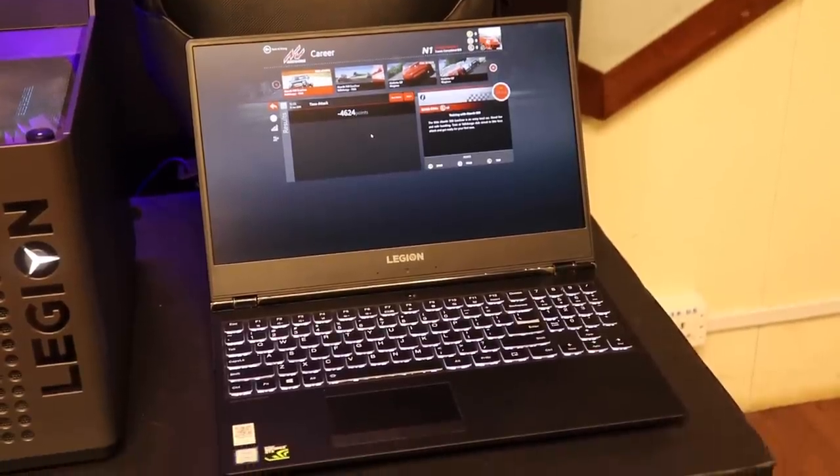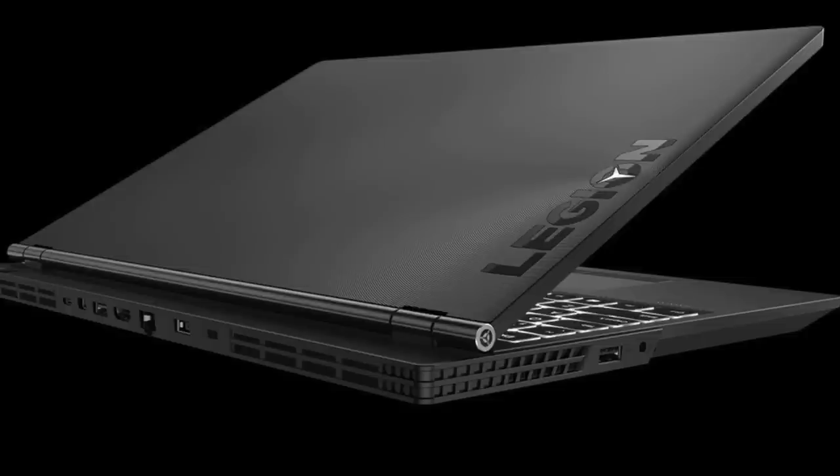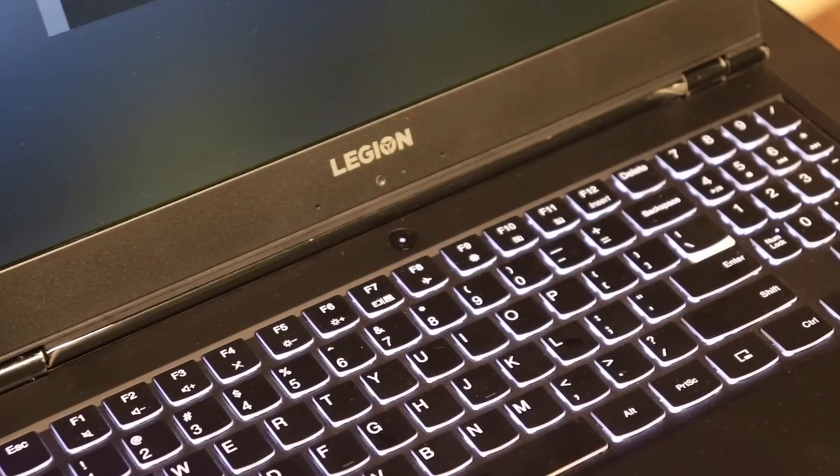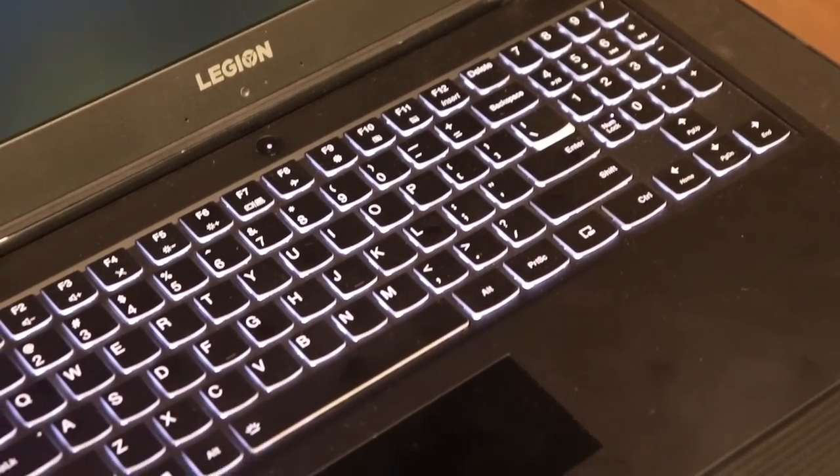The build quality is extremely impressive — a good quality polycarbonate body. The keyboard has good travel with a well-spread layout, and it includes a full number keypad as well as backlighting. The rubber on the keys is solid, so when you're playing games and pressing hard, they're going to take all of that very easily — sturdy and strong.